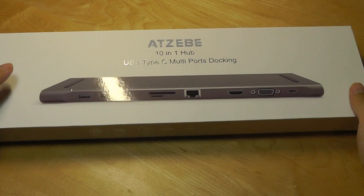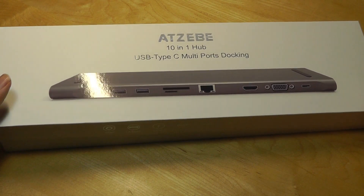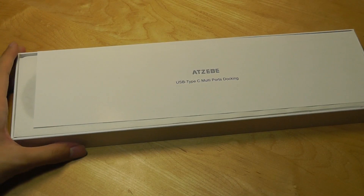It sells for about $80 on Amazon, which actually is one of the cheapest prices that you'll find for a multi-port Type-C dock. Other options which have 8 to 10 connectors typically sell for $100 to $150.